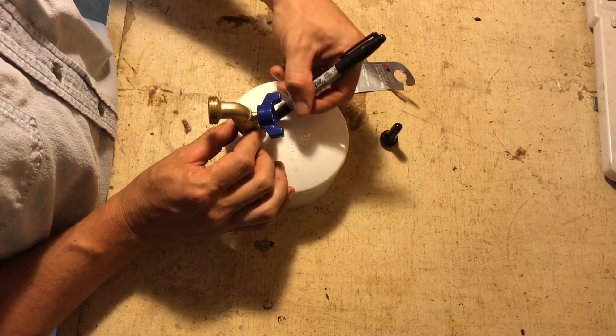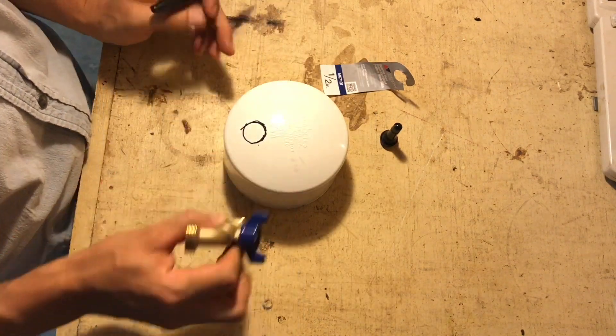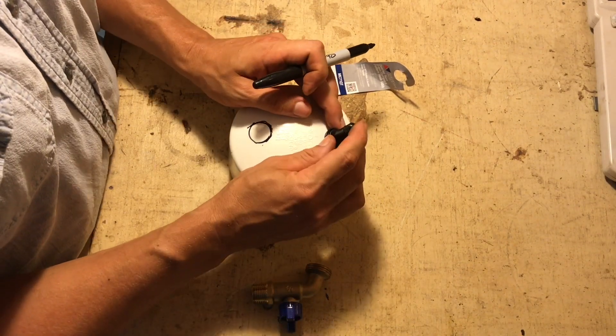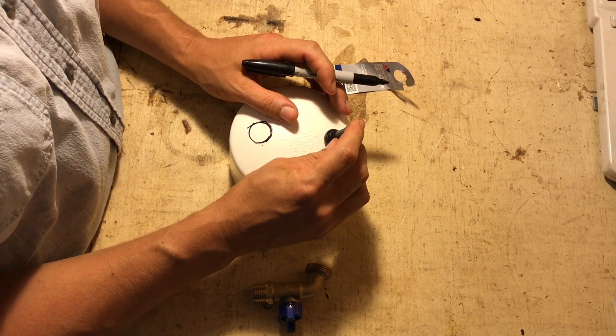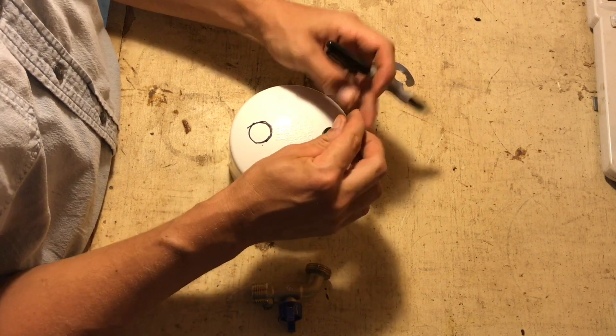What I'm doing now is taking a hose bib — a half-inch brass hose bib — and I'm drawing and tracing a line onto the cap where I'm going to make my cut. Then I'm taking my tubeless stem valve and also tracing a circle where I need to make that cut.